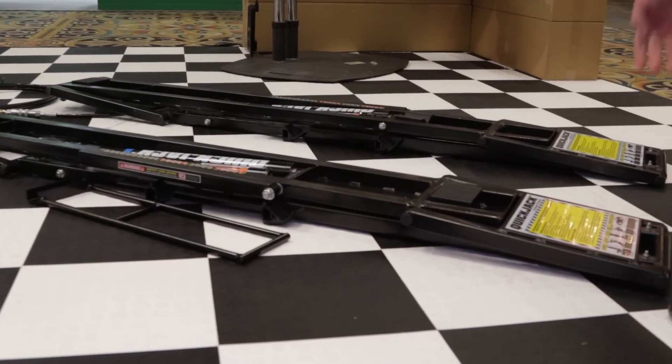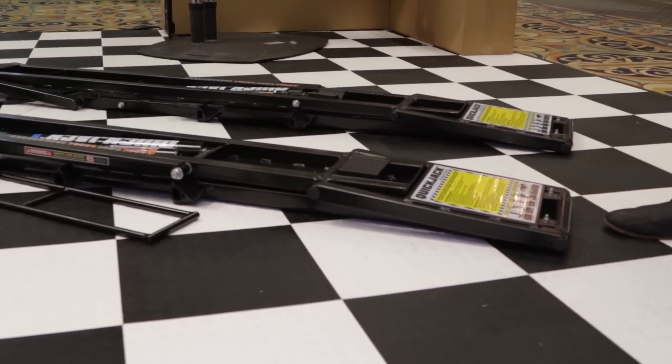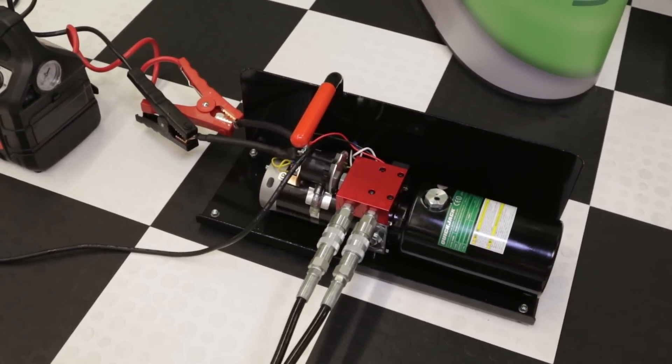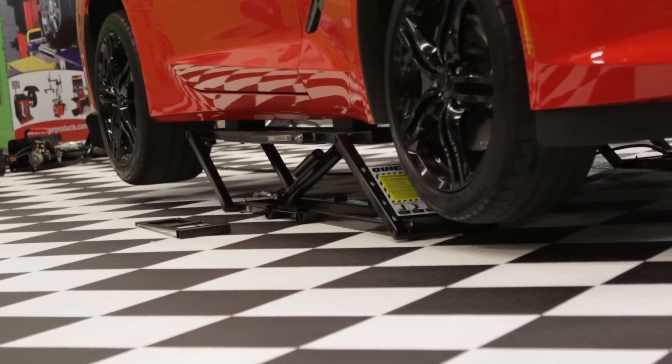Tell me about the power source — how are these energized? They're electric hydraulic. They come in both a 110 or a 12 volt model. The 110 is just going to plug directly into a regular wall socket. The 12 volt can be either used by the car battery itself or a jumper box, so completely portable.